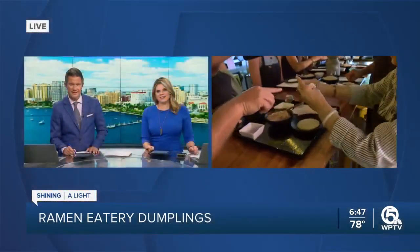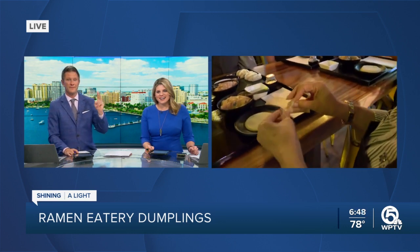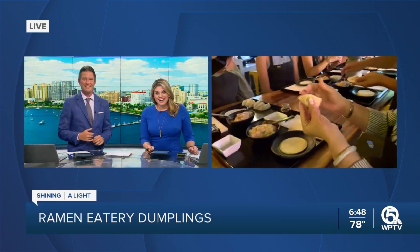Mike and Ashley, watch this skill right here. She's going to go in — it's one, two, three, and then one, two, three. Three pleats. Nice — good job!